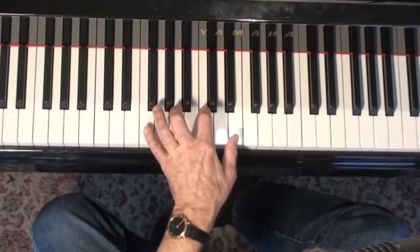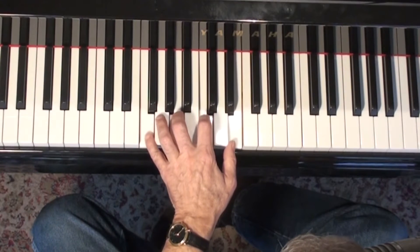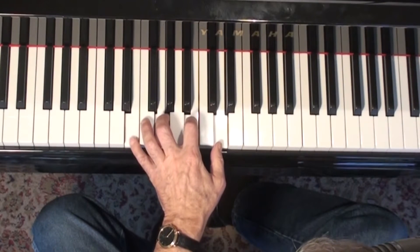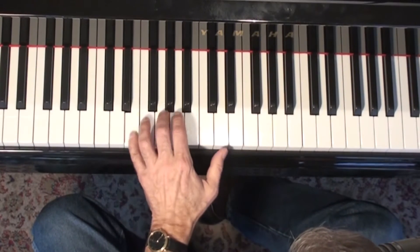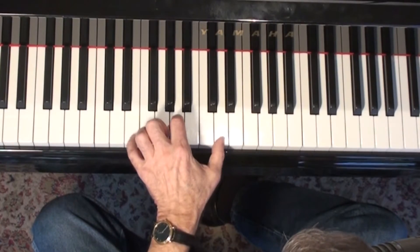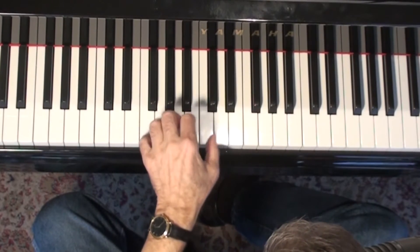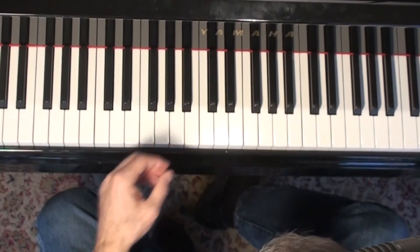But here's how you'll probably be using them more than anything else - in two-five-ones. So let's practice two-five-ones. Here I'm using a rootless voicing on D. I'll use the box voicing here on G seventh. And then I'll go to C major seventh either this way, or I might do this way. That's a C6-9. Sometimes you can just hit the fourths there too.